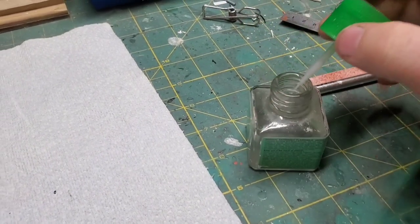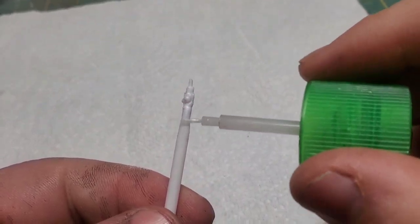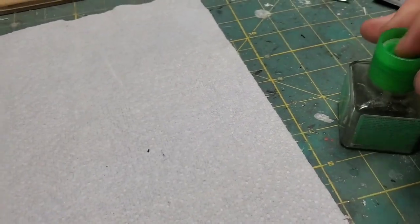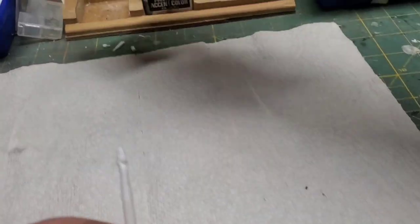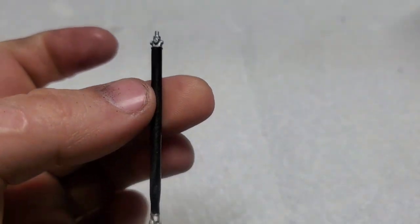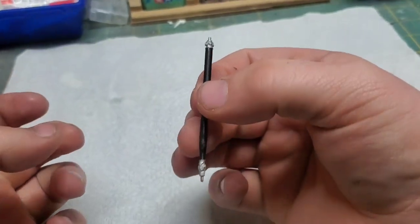Believe it or not guys, on a solid one-piece drive shaft they have to be tapered. From my understanding, having a distal taper on the drive shaft just helps it maintain more balance when it's spinning. So with that thing finally glued together and everything nice and straight, I just painted it some semi-gloss black, masked it up, and I painted the yokes in aluminum color.